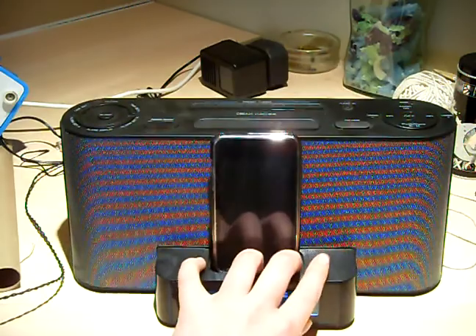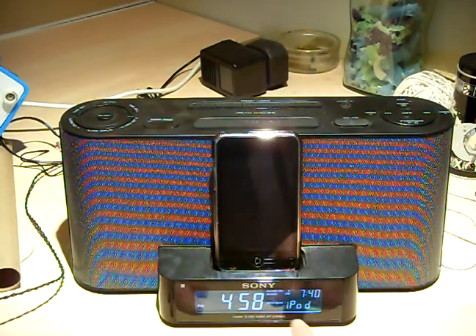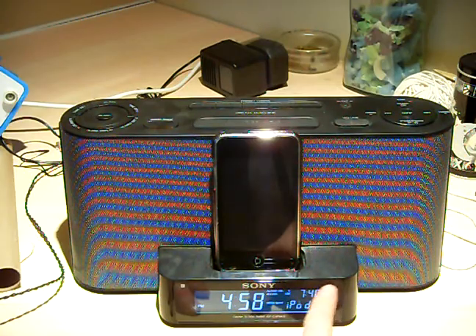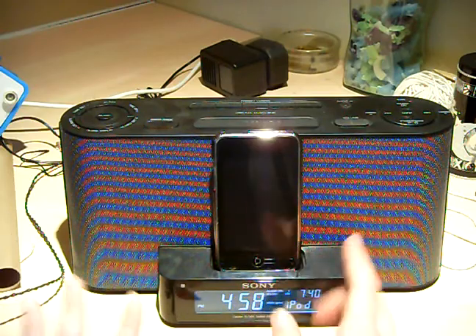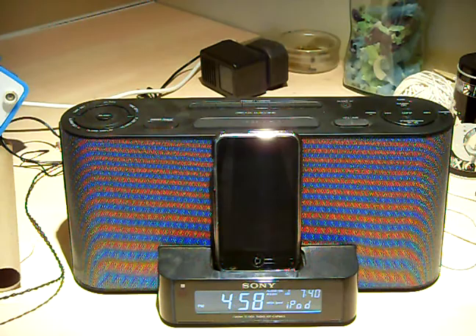This is the actual dock. You've got your clock down the bottom here. I've connected it to my iPod, so it comes up with iPod there. I've got two alarms, A and B, which I think is quite useful because I'm still in school.